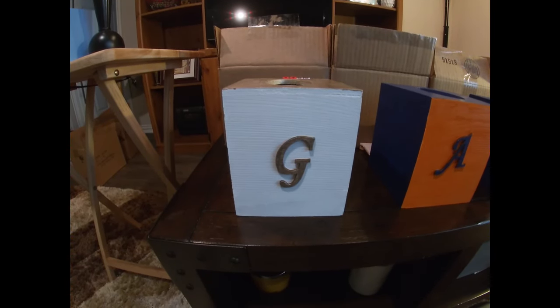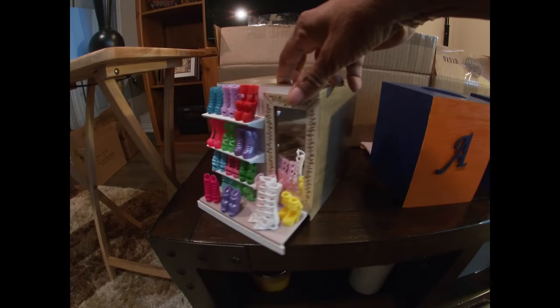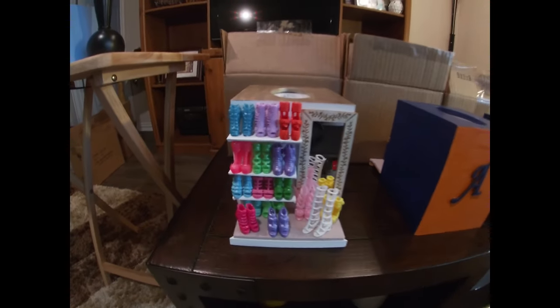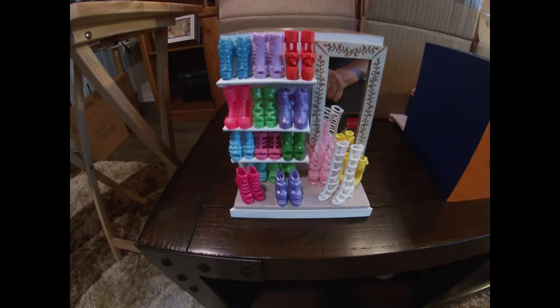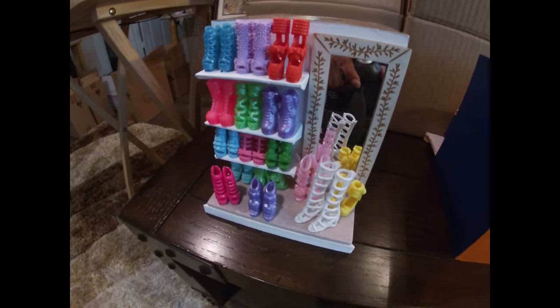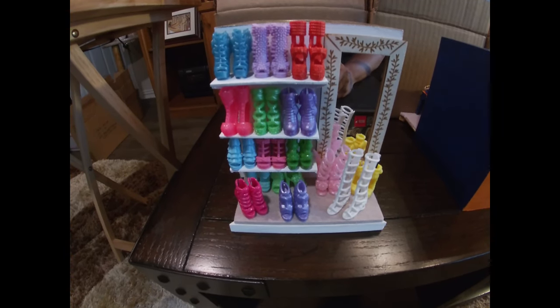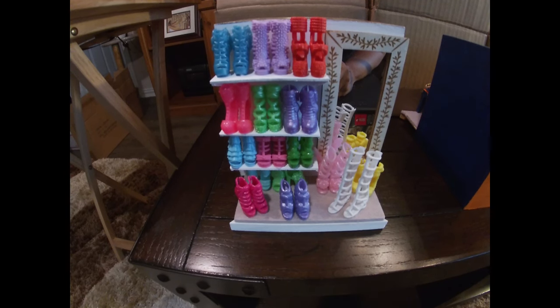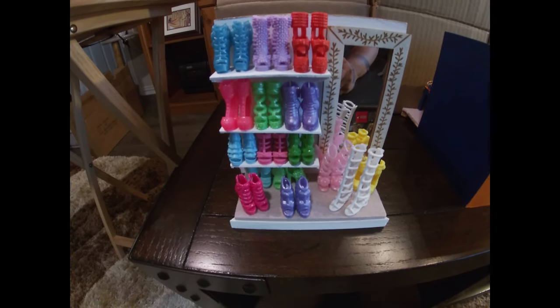Next is another good friend and co-worker — I don't need to explain the theme because you'll get it when you turn it around. Her addiction is beautiful stiletto shoes. I had to search online because dollhouse shoes don't usually come in stiletto styles with heels, but I found them. This is meant to represent her closet because, trust me, it's full of shoes. When we go somewhere, I feel like a midget next to her with those three-to-five-inch heels.